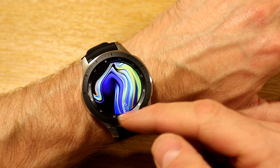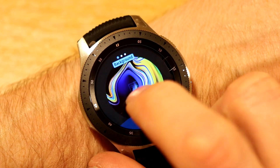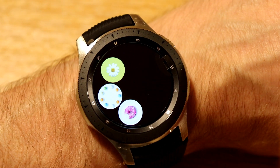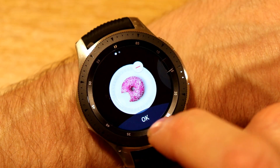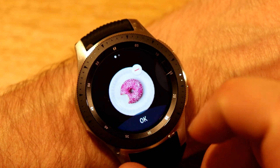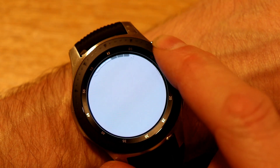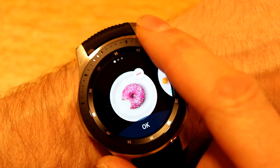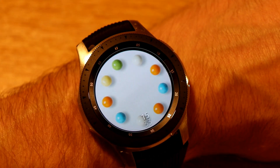You've got a Photo watch face — you can take your photo and load it in. If you hit Customize and press the flashing photo icon, you'll see 'Add Photo', which brings you into your gallery. If you put photos from your phone onto your gallery, you'll be able to select them. For example, say we love donuts — we can select that and that would be our watch face. You can have up to 20 photos, and you can zoom in to get the correct part of your photo, hit OK, and that becomes your watch face.